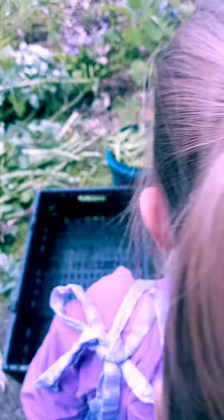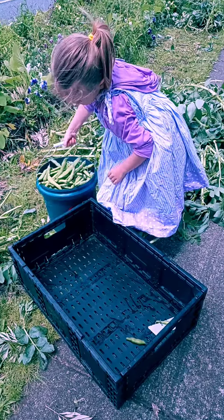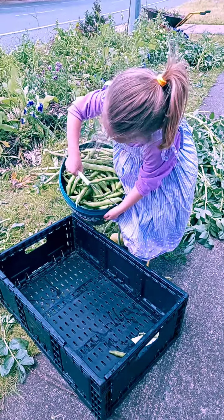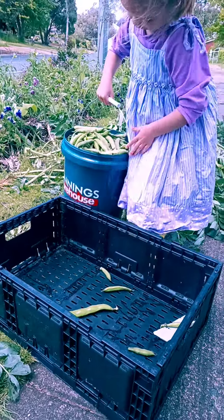Alright, can you tip the beans in there? I can do it. You're so strong. Great work. That's it. Keep going.